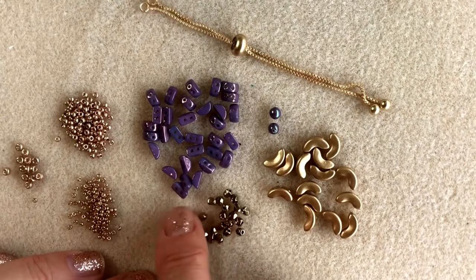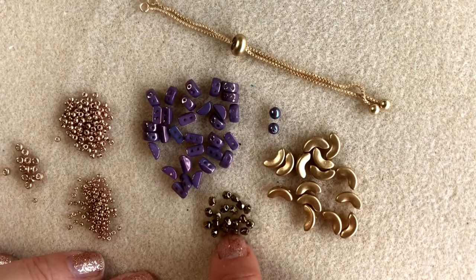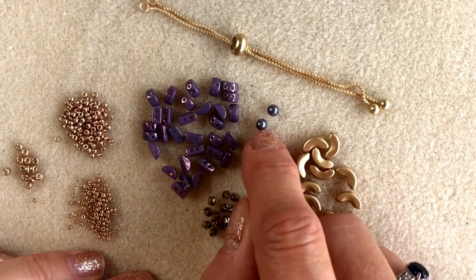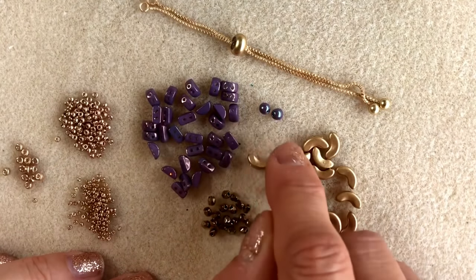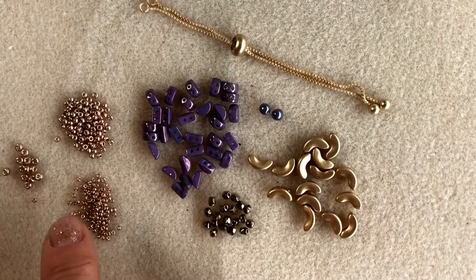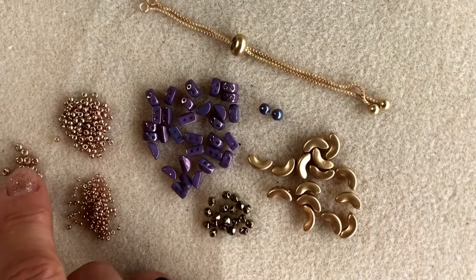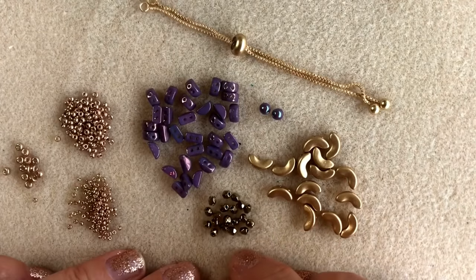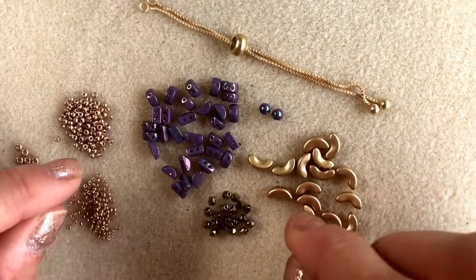You're going to need some three millimeter faceted beads — I'm using some three millimeter fire polish beads here. You're going to need two four millimeter beads, and I'm using two four millimeter Preciosa pearls in one of the new iridescent shades, which are very pretty. And then you're going to need some seed beads: galvanized champagne in a size 15, a size 11, and a size 8. You're also going to need some fire line and a size 10 beading needle.